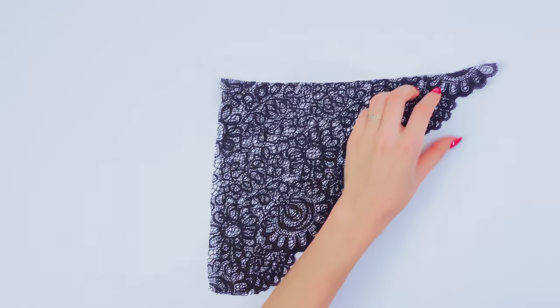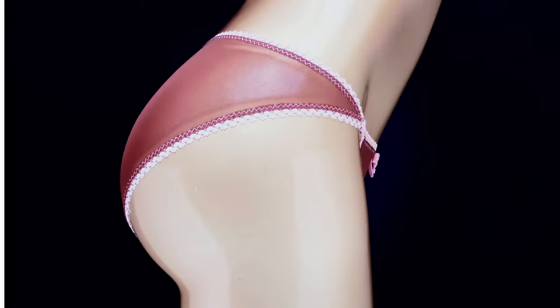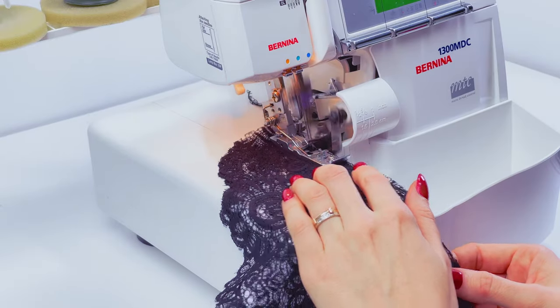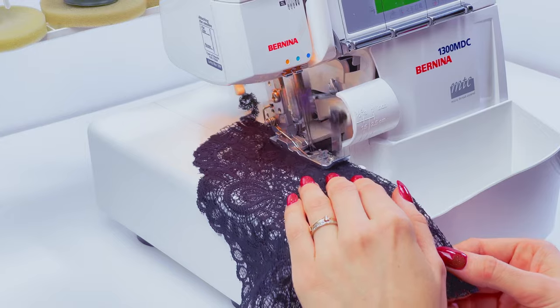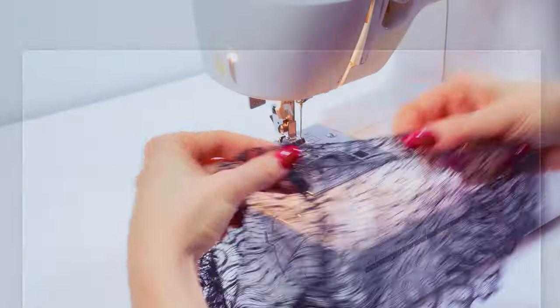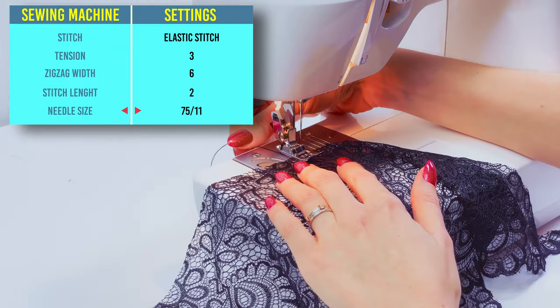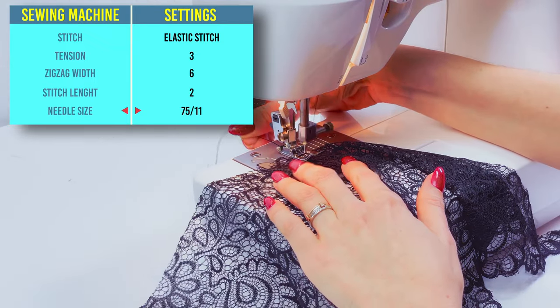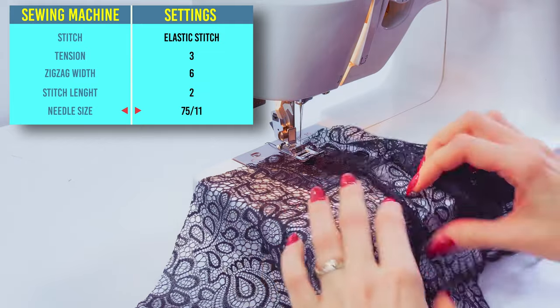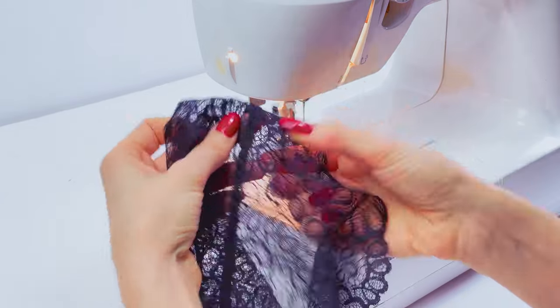I will start to work with the back elements. They are face to face to each other and I will sew them here. I use my overlocker, but you can use a regular sewing machine. I finished the sew and now I want to secure this seam — I just need to push it to one side and topstitch using an elastic stitch. Now this seam is not moving anymore.